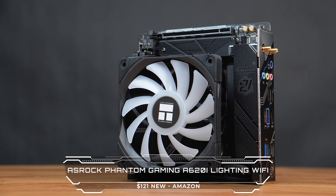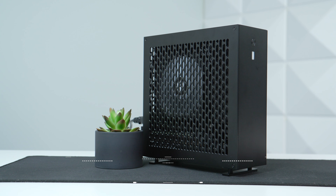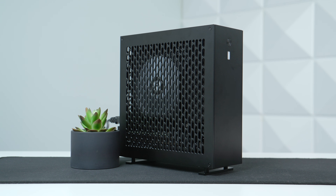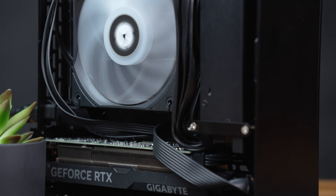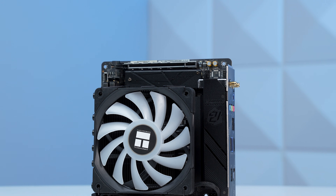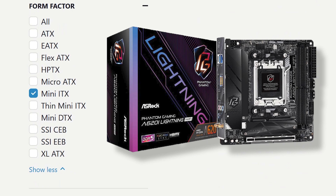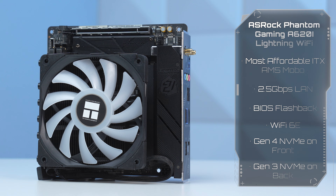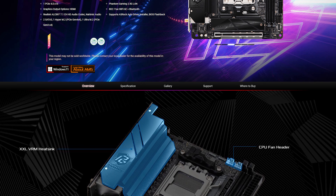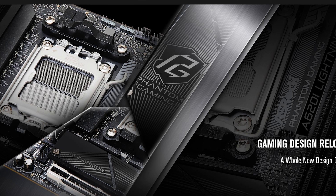Next up we have the motherboard — this is the ASRock Phantom Gaming A620i Lightning Wi-Fi. This is the same combination I used in my previous affordable ITX build inside the ultra-tiny 5-liter case, recycling a few parts from that project. This A620 Lightning Wi-Fi was simply the cheapest ITX AM5 motherboard I could find, and it usually sits around $120. The motherboard is one of those places with the ITX tax, but honestly this $120 price point isn't too terrible.